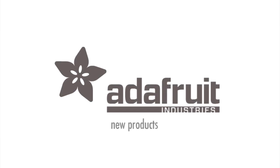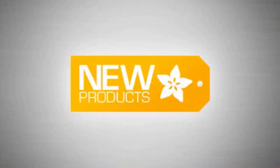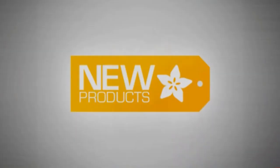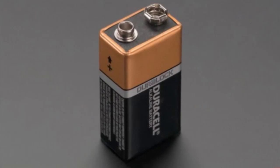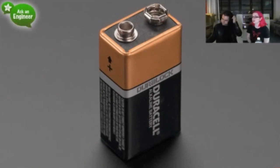It's new product time. First up, one of the most anticipated products of the year — a nine-volt battery. People were asking us to carry nine volts because we have some stuff in the store that uses them, and they wanted to place one order and get the battery with it. So we now carry these nice Duracell batteries.